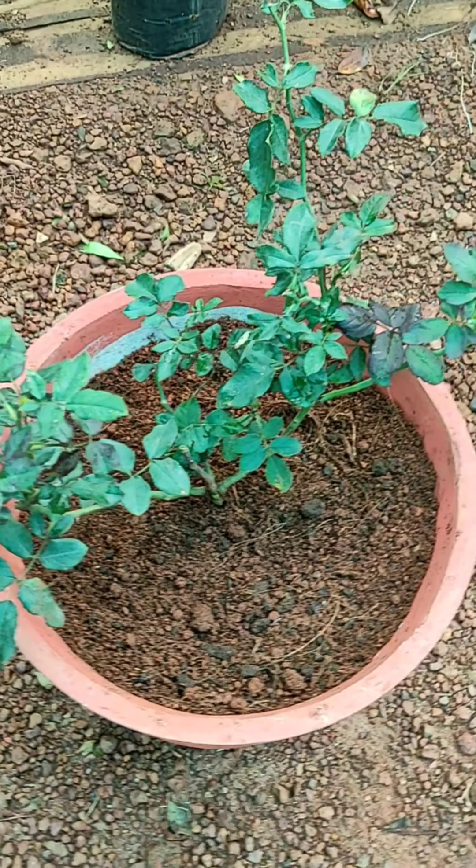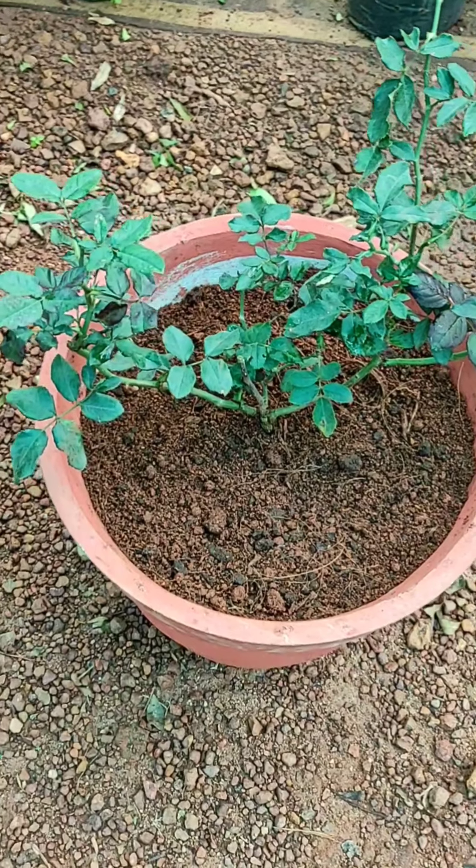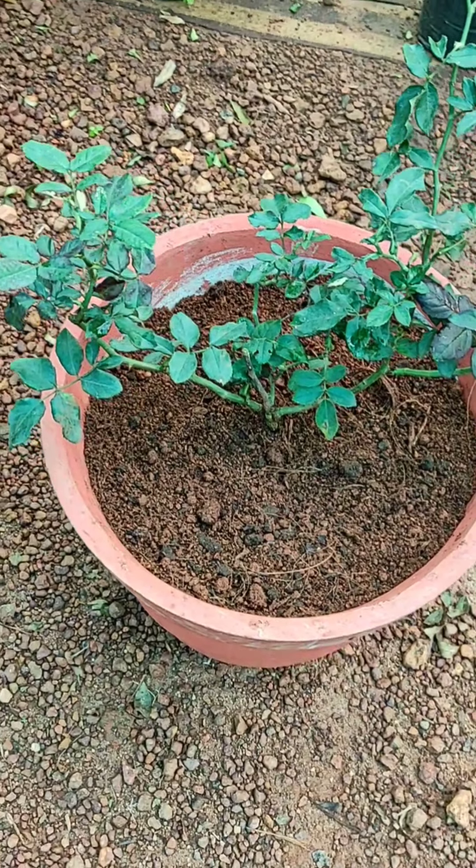We are going to plant this rose and let it grow for 15 minutes.